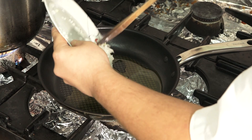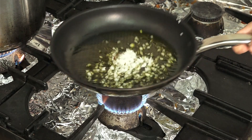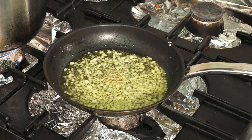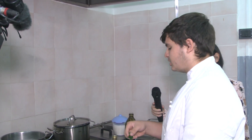Olive oil and the onion should turn golden for a few minutes — certainly, until it takes on a nice color. After stirring the onion, we add the previously chopped wild fennel.